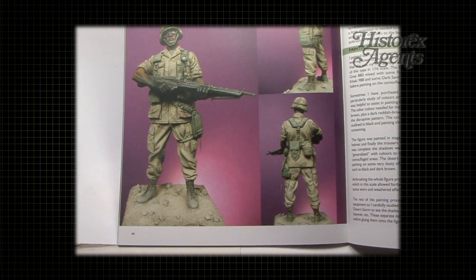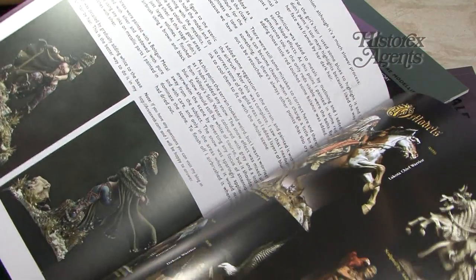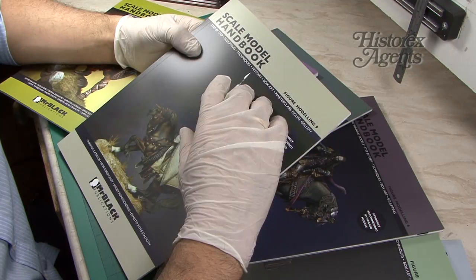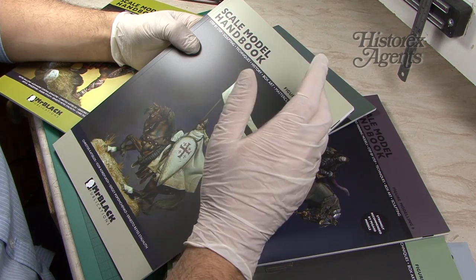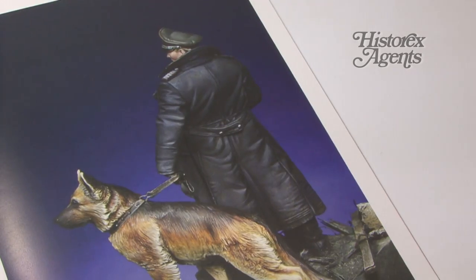There are modern and ancient subjects as well — from antiquity or from further back in history. You also get sci-fi and fantasy. There's always a variety of themes and eras and different media, so not just acrylics or oils or enamels — it shows how to use all of them.